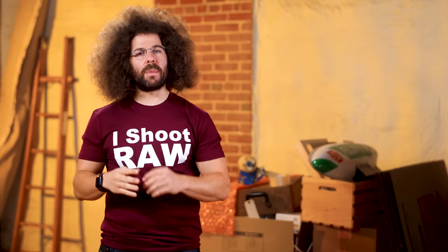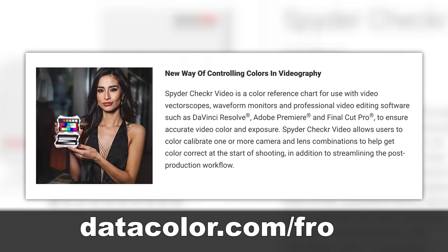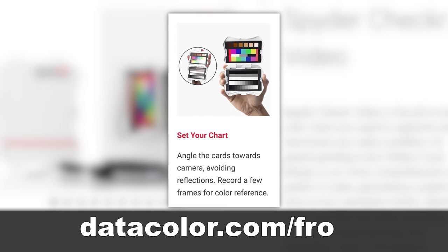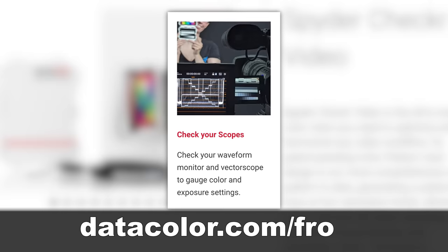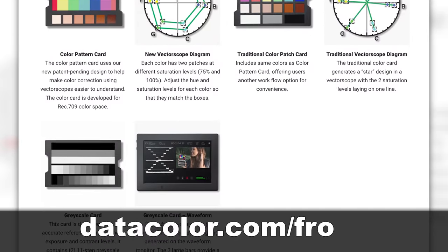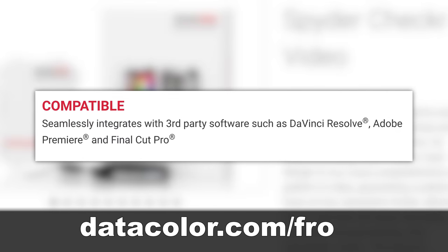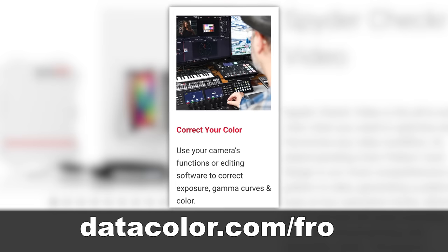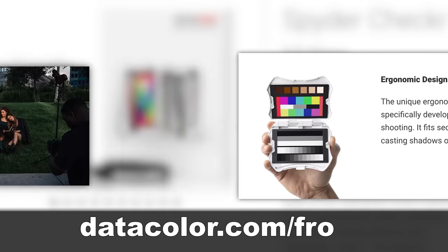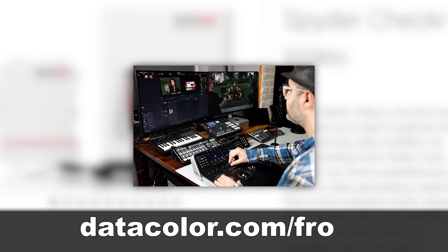This fix is brought to you by Datacolor and their SpyderChecker Video. The SpyderChecker Video is a must-have for professional videographers, hybrid shooters who do both stills and videos, as well as content creators. The Checker Video is ideal for users who want a quick, easy way to ensure color accuracy in their videos. SpyderChecker Video is a color reference chart for use with video vectorscopes, waveform monitors, and professional video editing software such as DaVinci Resolve, Adobe Premiere, and Final Cut Pro to ensure accurate video color and exposure. SpyderChecker Video allows users to color calibrate one or more cameras and lens combinations to help get color correct at the start of shooting, in addition to streamlining the post-production workflow.